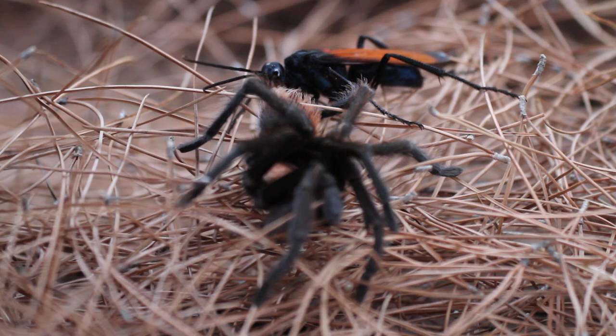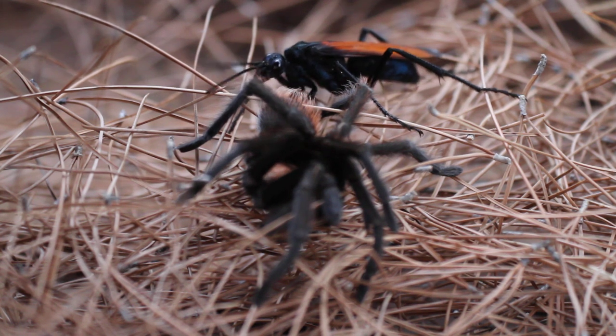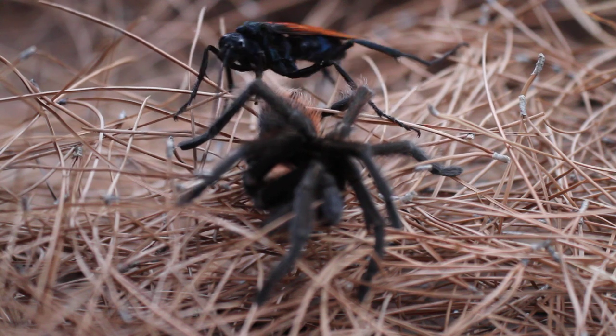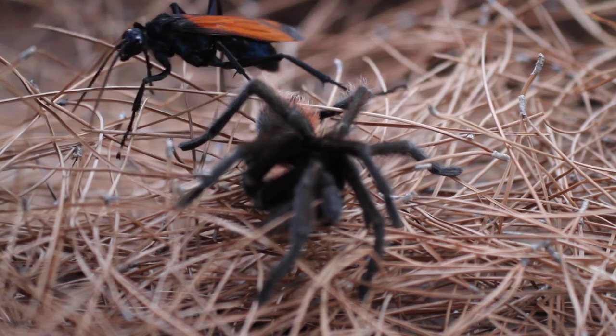It was a female Pepsis formosa because her antennae are curled at the end. If you look, you can see the tarantula still moving a little.